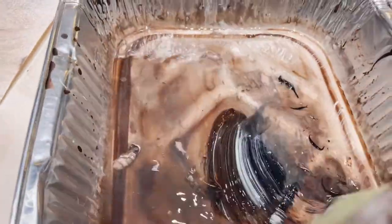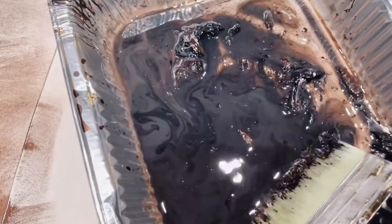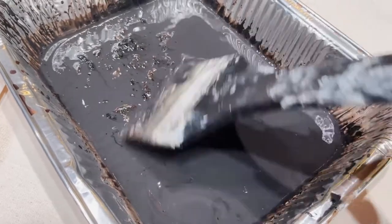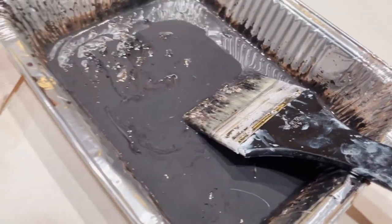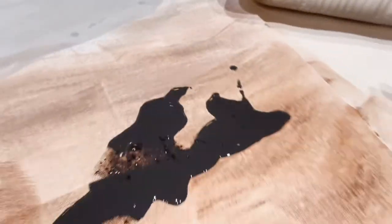My husband is a scenic designer. He gets to create different stage setups and bring in visual aspects to what is going to be happening on stage. He does this for our church, so he really tries to think about what's going to enhance the worship service aspect of it, listening to the actual speaker — what's going to bring people in and not be something that distracts or is a turnoff, something that enhances.